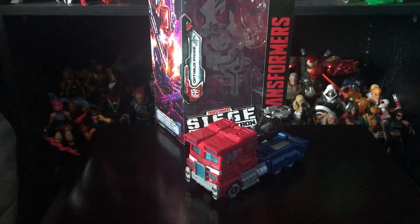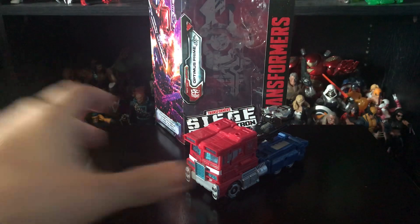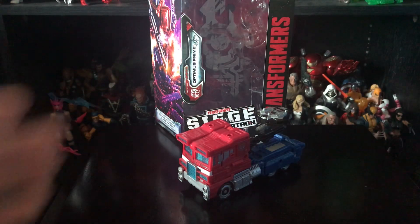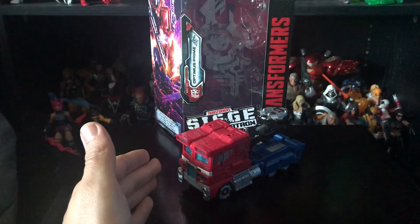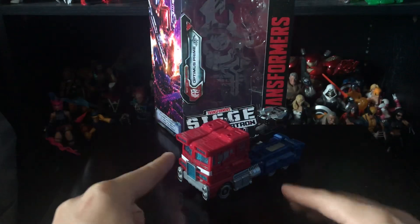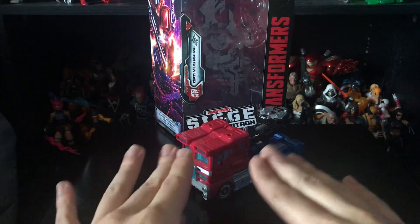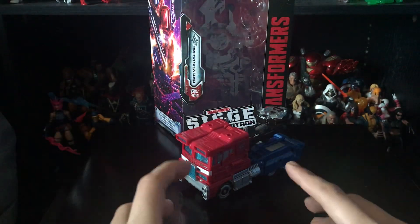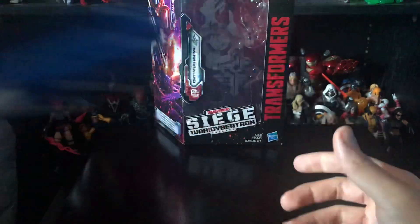What is up, you guys? This is spidey1997, and today we're finally going to be taking a look at the new Transformers War for Cybertron Trilogy Siege line. We finally have a Voyager Class Optimus Prime, and to be honest, this is probably my favorite Optimus Prime figure from this line. The truck doesn't look too classic, but the robot mode looks gorgeous.